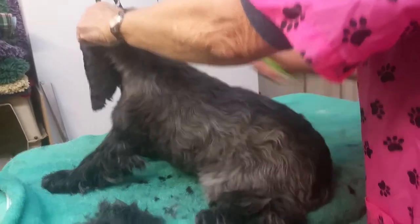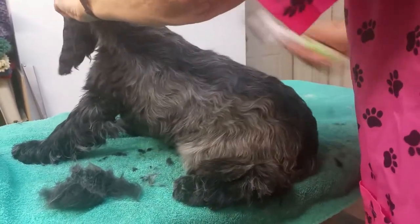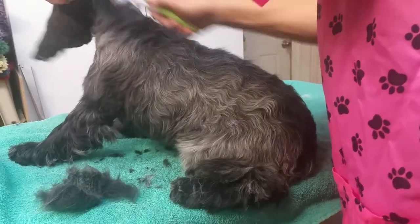So when we're done with this little girl, she's going to be quite a bit lighter on her body, especially on her neck.